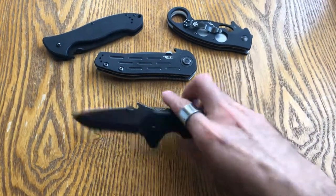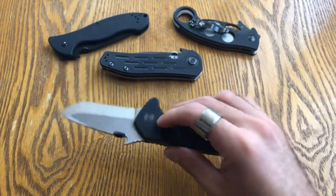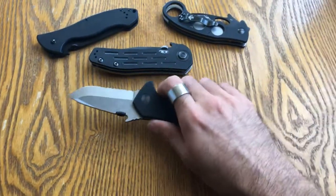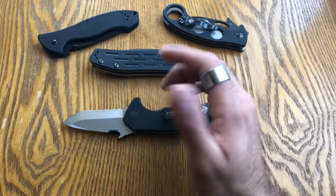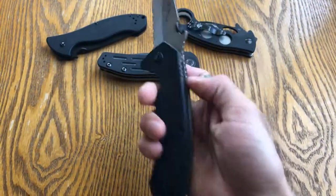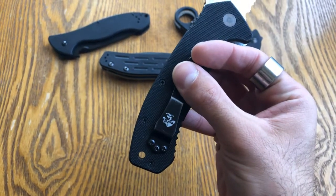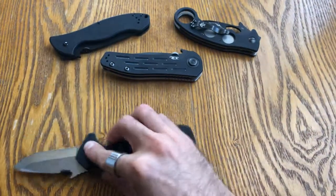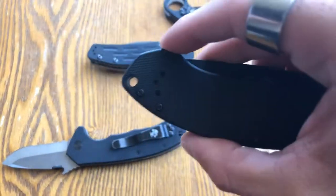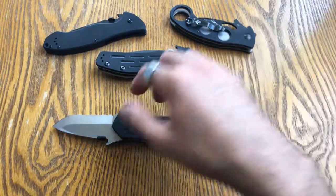The G10 scales are perfect grip. They're a little rough at first, but they kind of break in after a while and find that happy medium where they're not ripping all your pants but you're also not losing grip on them. There's a lanyard hole — I don't really use one much, but if you do, it's about the right size for 550 cord. Even this other knife has a bigger hole, but you have that option, which is nice.